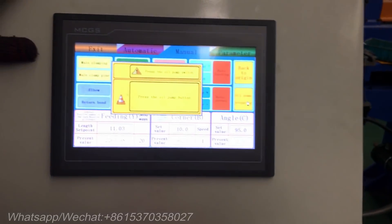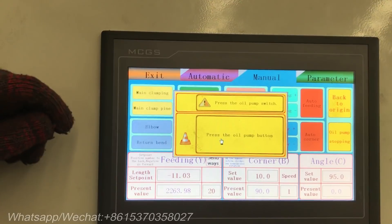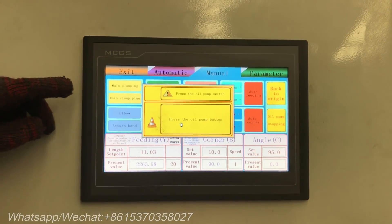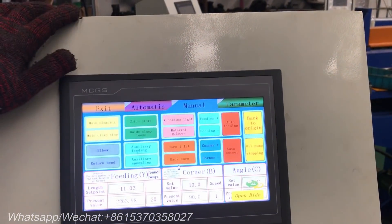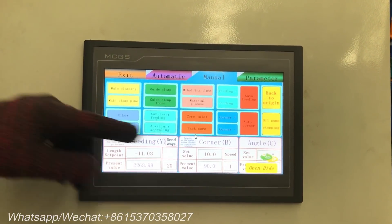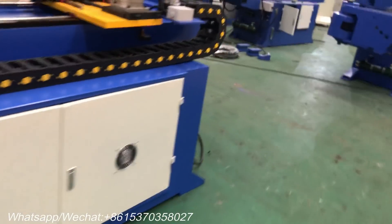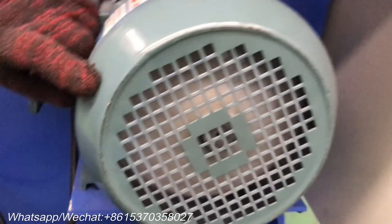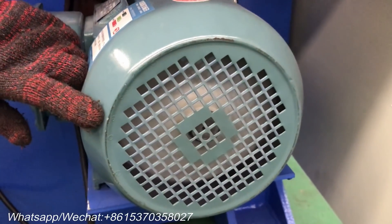Let's have a look at our operation screen. There are two modes of operation on the screen: automatic mode and manual mode. Start the oil pump and check the direction of the motor — it should rotate in the clockwise direction.